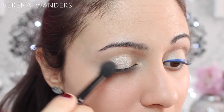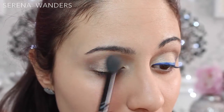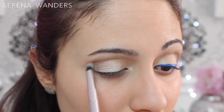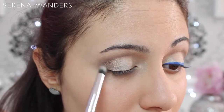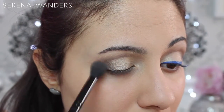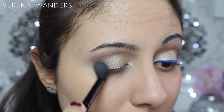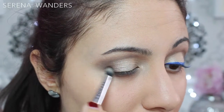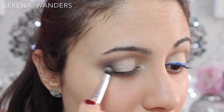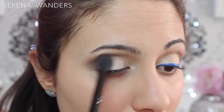With a fluffy blending brush I started diffusing a grayish brown eyeshadow on the outer part of my lid. Then I took an even smaller brush to be even more precise and place more of the color in my crease. Taking the same brush I diffused the color even more. Using a pencil brush I started placing some black eyeshadow in the very outer corner of my eye, and then I took my blending brush again and started blending everything very well.